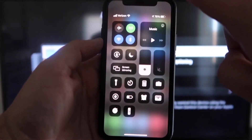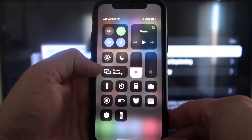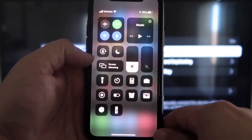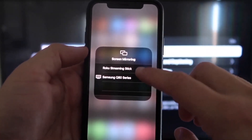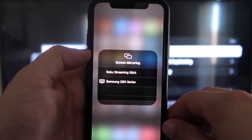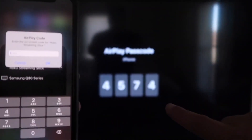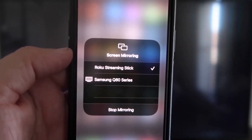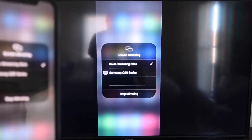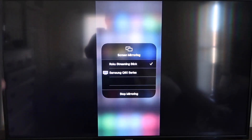On your iPhone, swipe down from the top right corner to bring up the menu icons. Right in the middle, you'll see Screen Mirroring — tap on that. You'll see options pop up; tap on Roku Streaming Stick at the top. It'll ask for a code. Once entered, you'll see a checkmark next to Roku Streaming Stick on your iPhone, and your TV will mirror exactly what's on your iPhone. To stop mirroring, swipe down and tap Stop Mirroring.